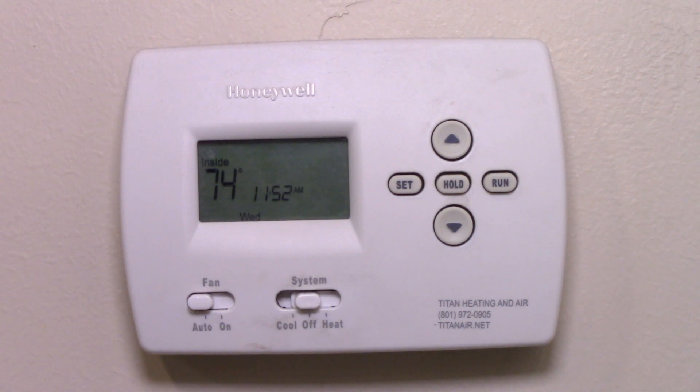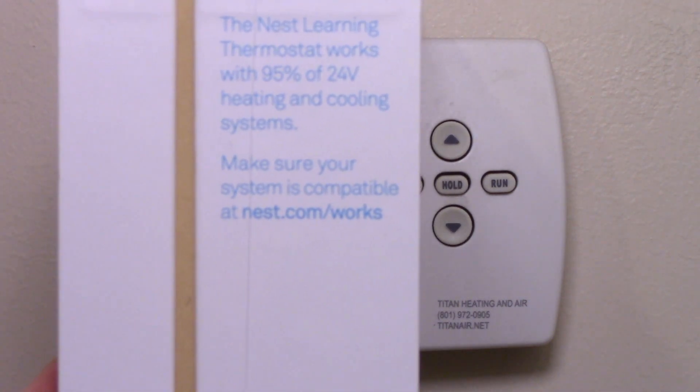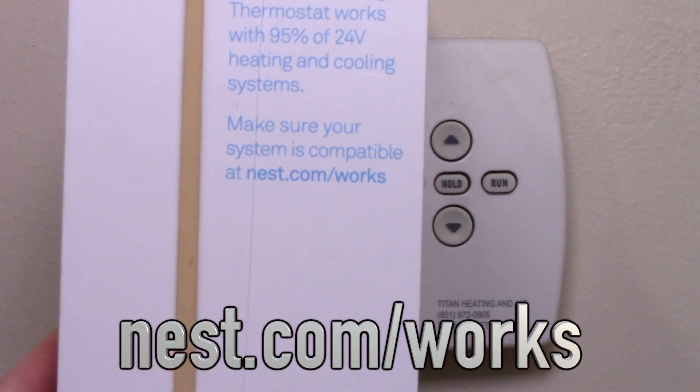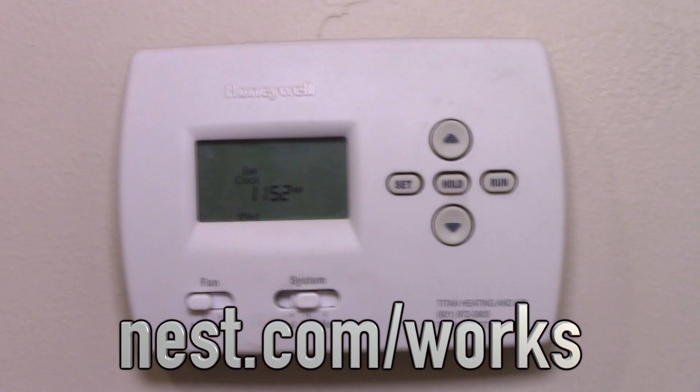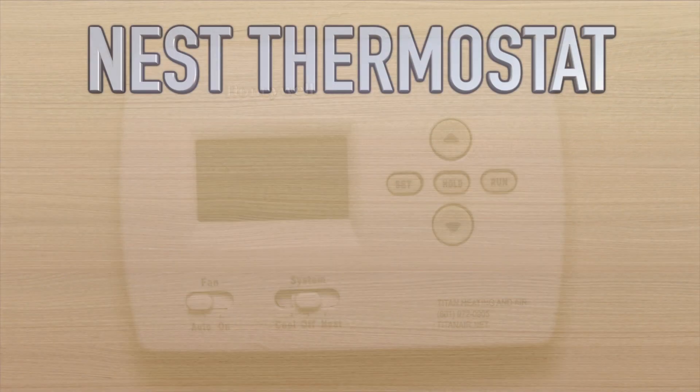The first thing you want to make sure — and it says it on the packaging — is to make sure that it's compatible with your system. So you go to nest.com/works and it takes you through a series of questions. I verified that this thermostat and system are compatible, so we are going to go ahead and proceed.